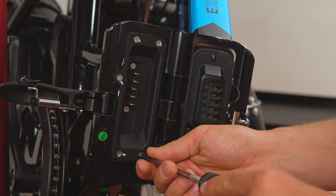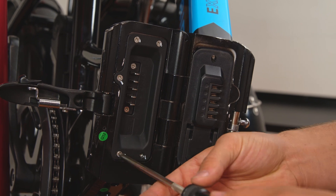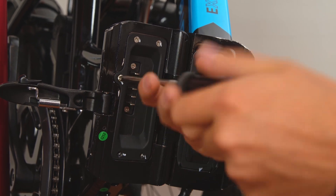Next, use a Phillips head screwdriver to remove the battery plate on the inside of the frame closest to the motor when the bike is folded. There will be five Phillips head screws around the perimeter of the plate.